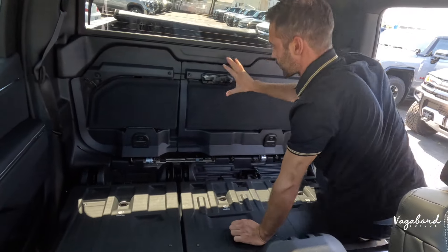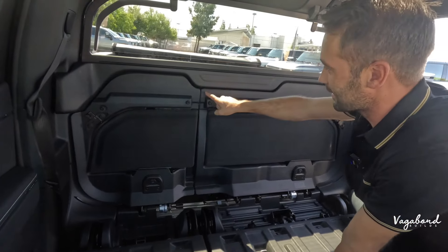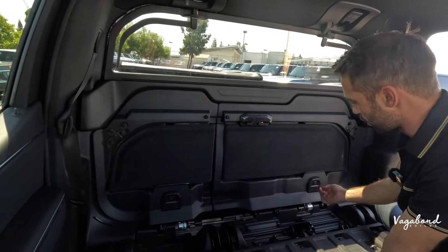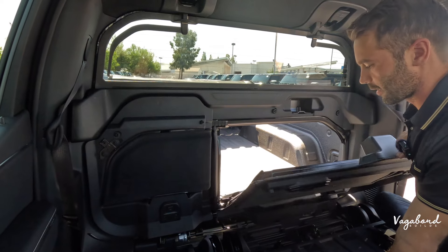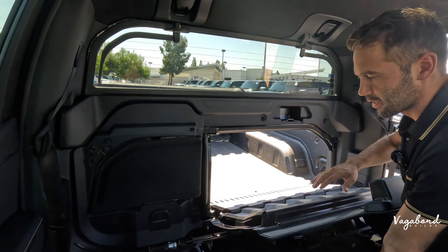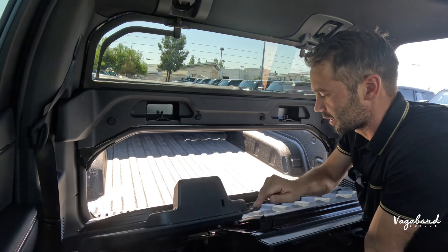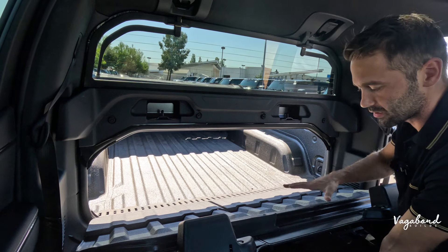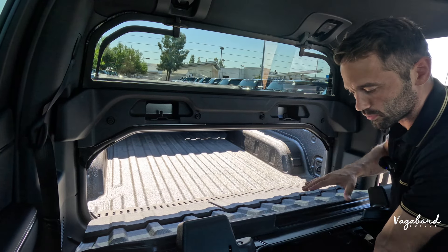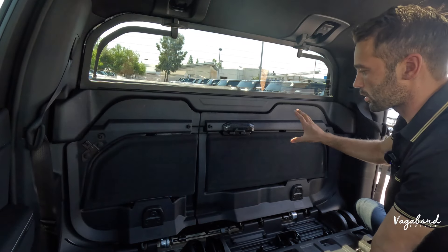This opens us up to the Back Mid-Gate, and the way we're going to control just this center area is by these two buttons. One button opens up to 60% and then the 40%. You cannot drop the 40% by itself — it is either the 60% by itself or the 100%. That's the way you control that.